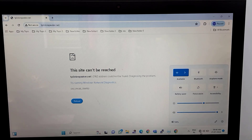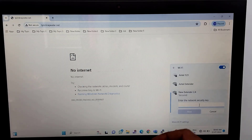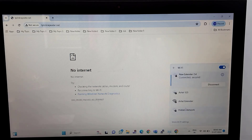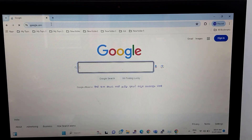Then again you have to click on this internet option. You can see this is my new extender name which I have created. Click on connect, then enter your password. I have kept my same main Wi-Fi password — click on next. If you want to change your new extender password, you can rename it where you changed your extender name. You can see it has connected successfully. I will browse any website and make sure it is working. You can see it is working.